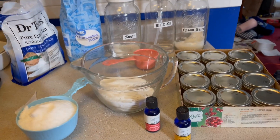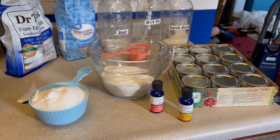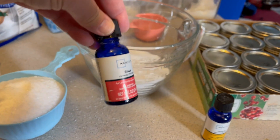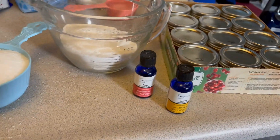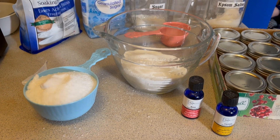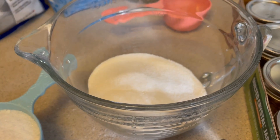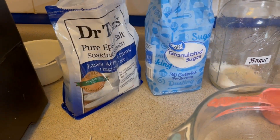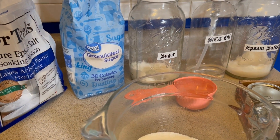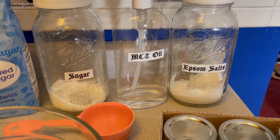I've shared my recipe before for my lemon sugar hand scrub, and today I'm going to mix it up a little bit. I'm going to try a rose-scented fragrance — a little essential oil. The basic ingredients are equal parts Epsom salts and plain sugar. For our purposes, two cups of each. Then I'm going to add, as a binder, MCT oil or fractionated coconut oil.